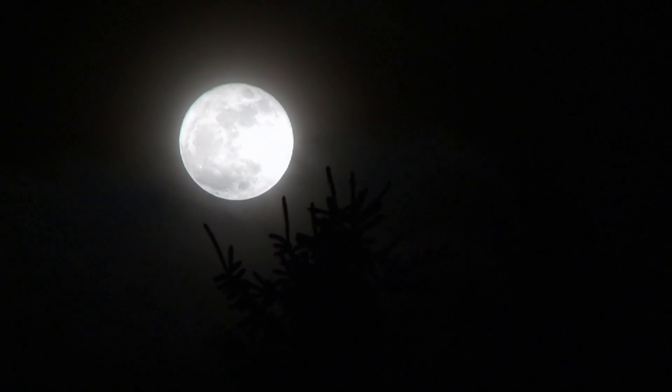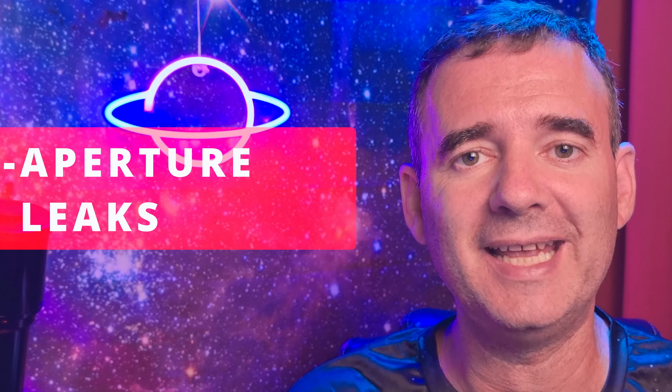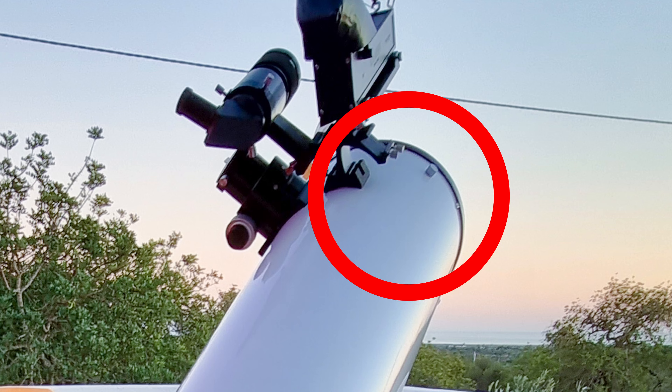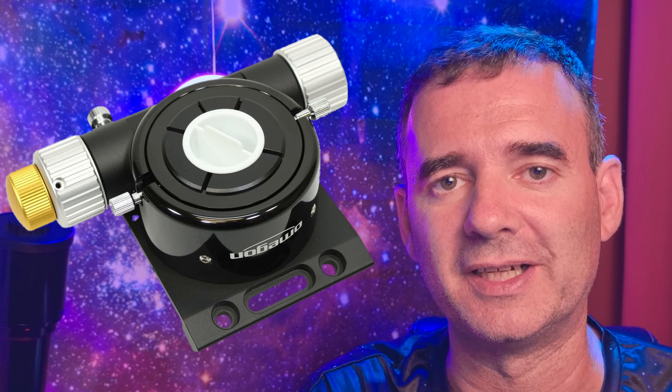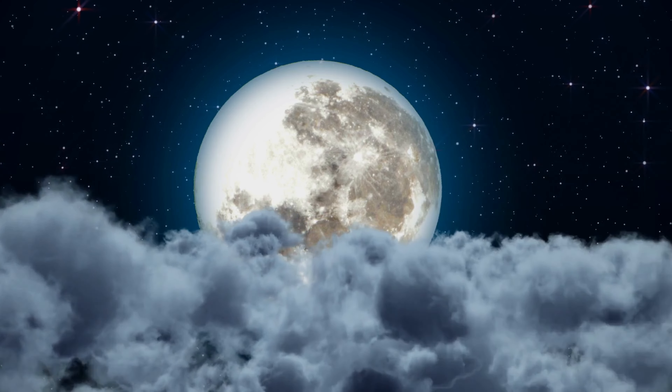I will show you three inexpensive and super easy to do mods that will solve two problems you may have in your Dobsonian telescope. Many people aren't aware of them and usually blame other sources. However, I will show you exactly how to detect them and how to fix them. They are very important modifications especially if you do imaging sessions with a Dobsonian telescope or of course with a Newtonian over an equatorial mount. First let's identify those problems and after that we will solve them.